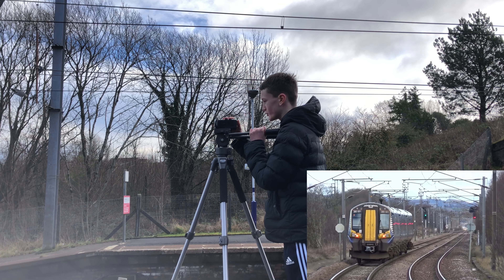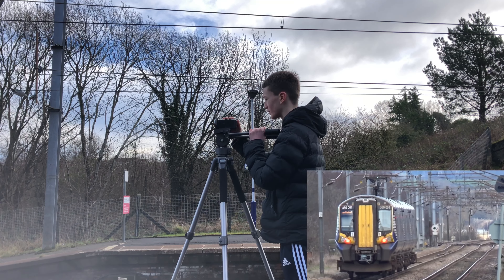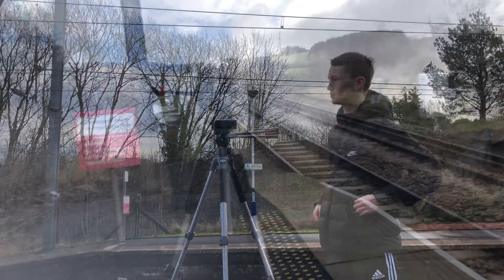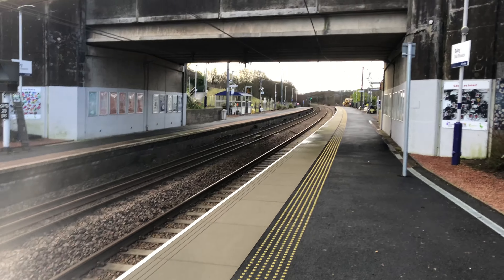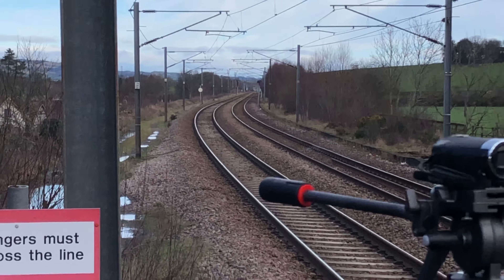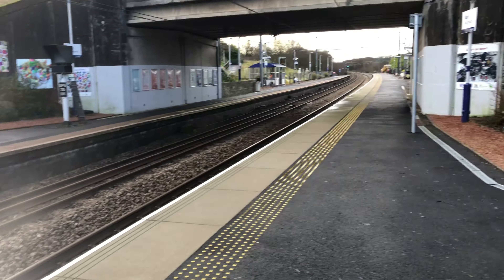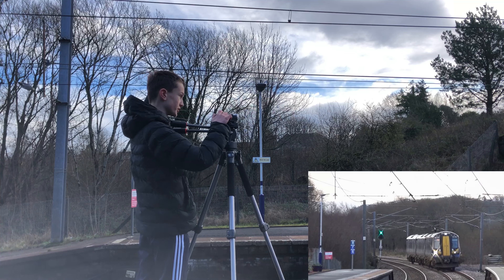I can't remember the headcode of this train but it's 2K something and it's doing an all-stopping route to Glasgow with its next stop being Glengarnock. I thought I would come to this end of platform one because you're out of the way of the public, and as well as that you've got a straight bit of line down there which is good for zooming in on, especially when you've got a camera that's really good at zooming in on trains. So if you ever come to Dalry, come to this part of platform one — it's on the side closest to Glasgow.